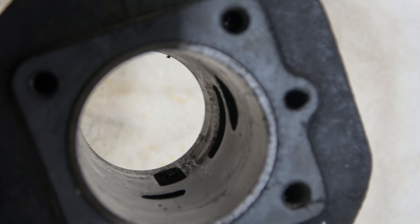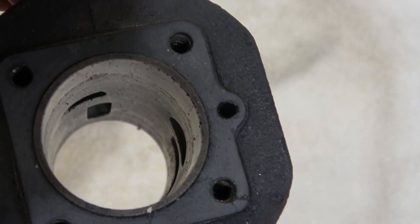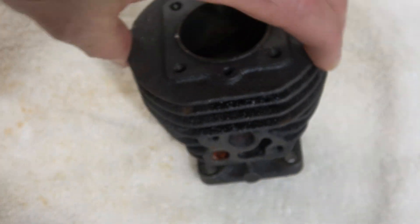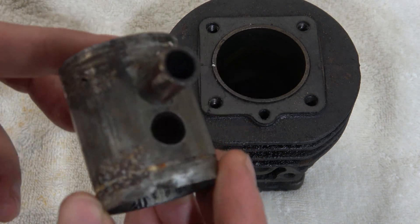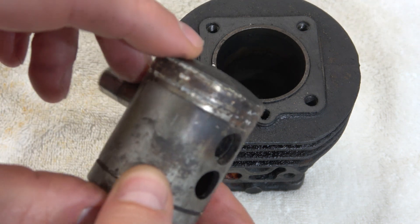Normally two-stroke engines have those openings called ports within the cylinder walls that let the fuel mixture in and the exhaust gas out. The whole process is controlled by the piston while it runs up and down the cylinder in the right amount of time and angle.